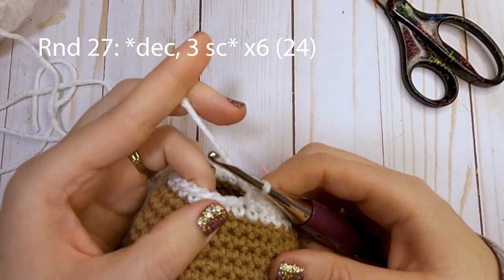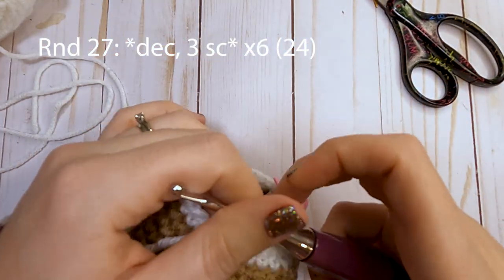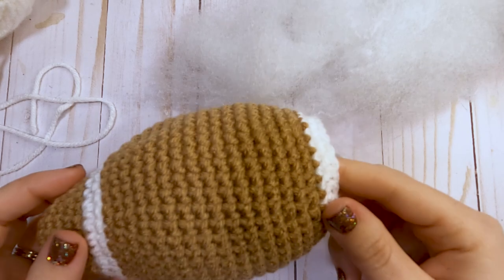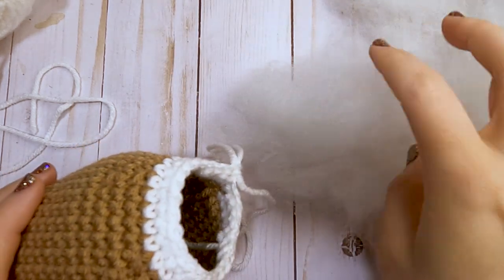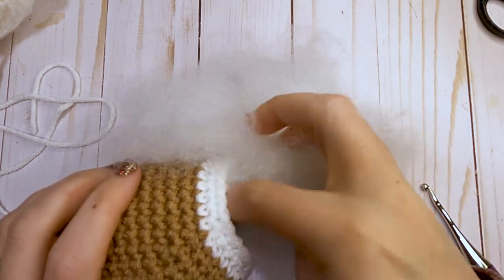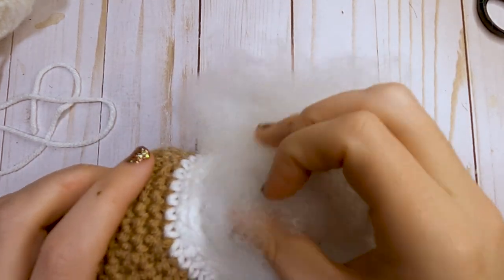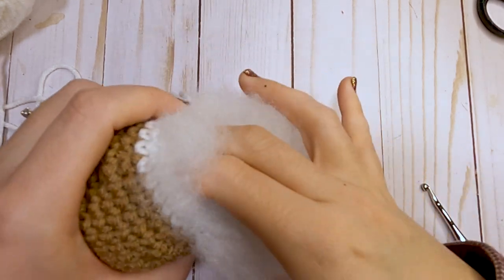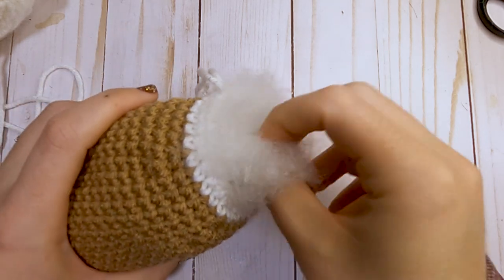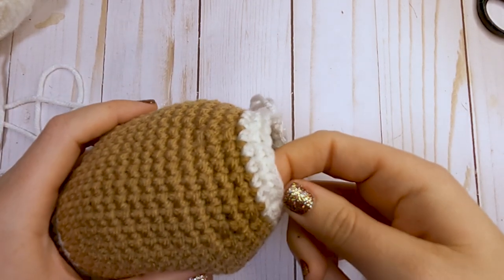After completing round 27, grab your fiber fill and start stuffing your football pretty firmly. We'll continue to add a little more in the last few rounds so it's stuffed evenly. Go ahead and do that, then we'll meet back and change to our brown yarn.